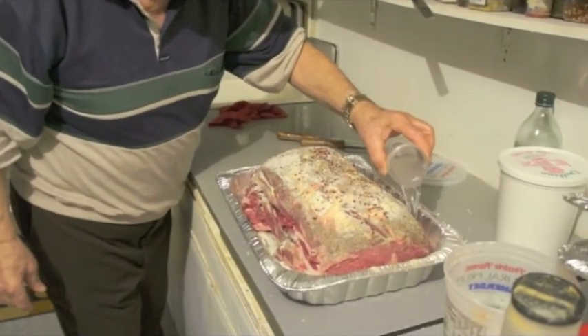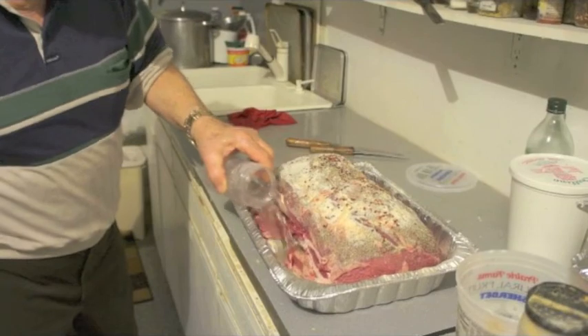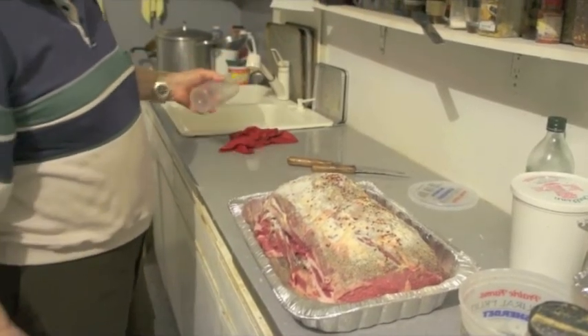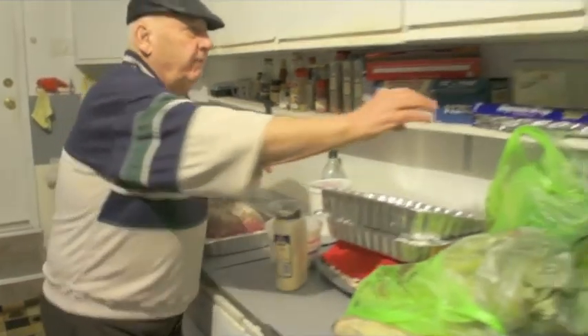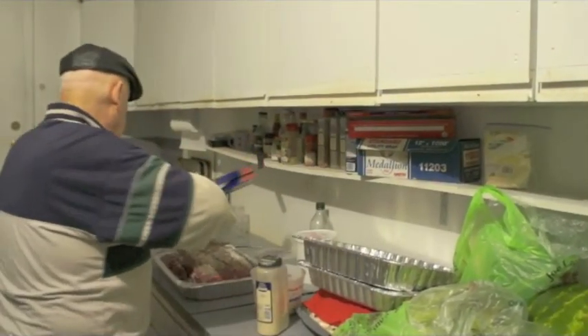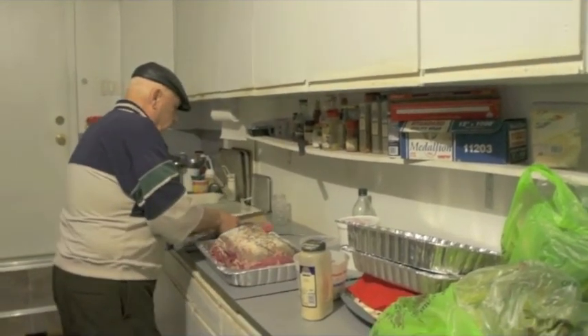So that's your glass of water? Yeah. That's just so it doesn't stick. And then you cover it or no? Cover. The foil.